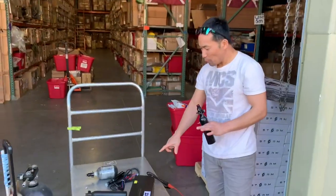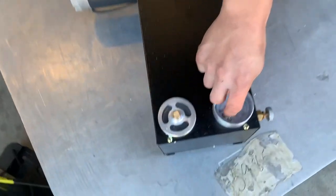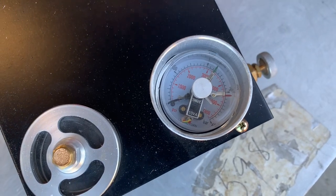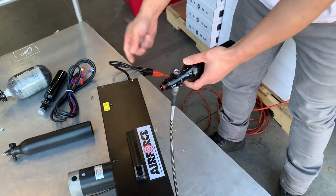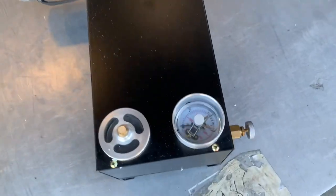The next one is the portable pump. You can fill it up to 4,500 PSI. There is a knob right here to adjust the pressure based on how much you want. It runs really quiet. Just attach it to the little valve here, turn the pump on, and it will just crank away and fill it.